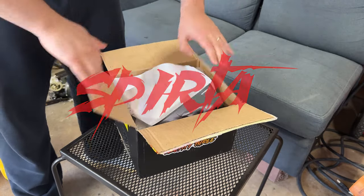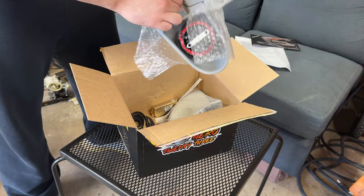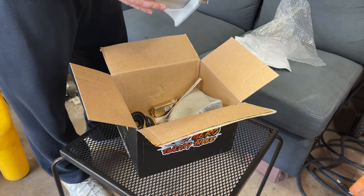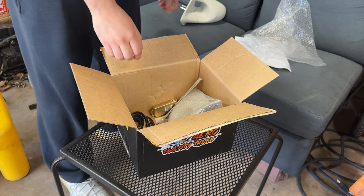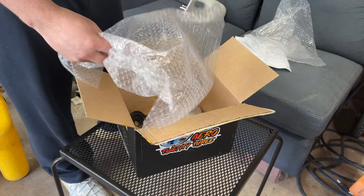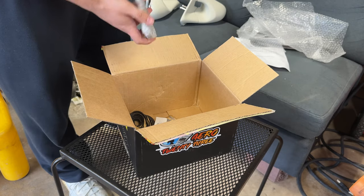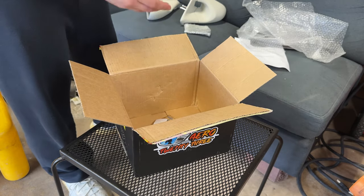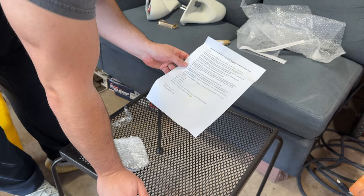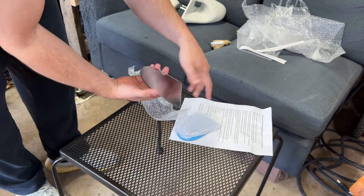So these Arrow 23 mirrors finally showed up, and this is what's in the box. From what I understand, these are Ganador molds — I don't know if they ever made R33 sedan Ganadors, but Arrow 23 is making them. Fit and finish looks good at first glance. These are the lenses; they send you some foam tape, instructions with wiring pinouts, which is helpful since these are power mirrors. You also get blue and regular mirror finish.